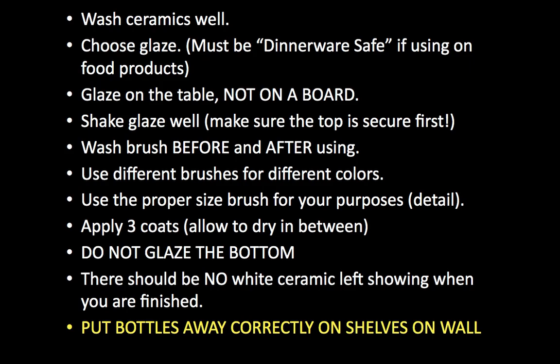Each bottle has a plaque under it that shows you what the glaze looks like when it fires, because a lot of times the color in the bottle does not match what it looks like when firing is done. Also make sure the bottles are in the correct place on the wall — sometimes students don't put them back in the right spot. When you grab a bottle, make sure it matches the plaque on the wall. Take your time and choose one color at a time.